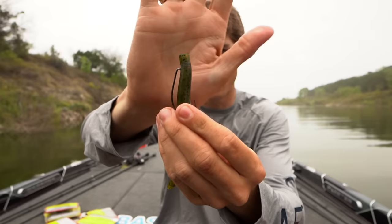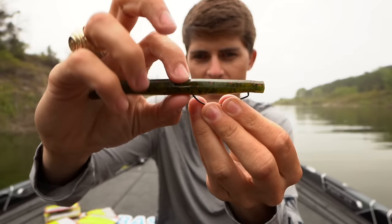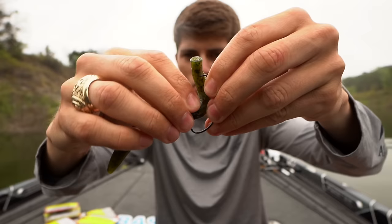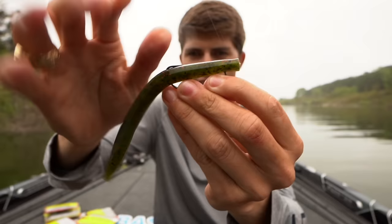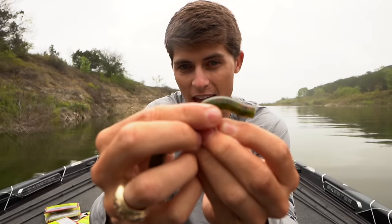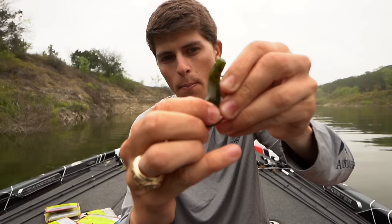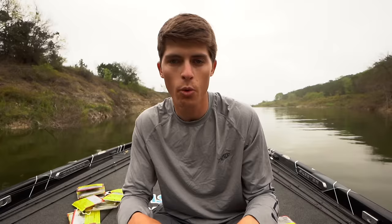Then poke the hook point exactly where it would sit if you held the bait straight. Bend it backwards, pinch it right where the bend of the hook is, and shove it straight through — and that is a perfect Texas rig. If you're in open water, just submerge the hook point slightly. If fishing heavy cover, run the hook back up through the stick bait so it is completely weedless. That's my favorite way to rig a Senko-style lure.